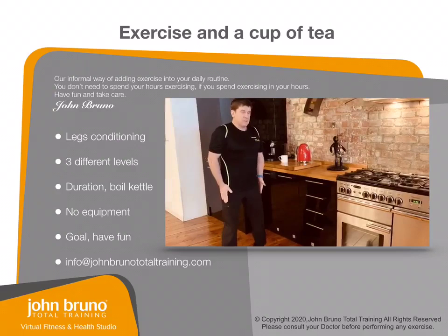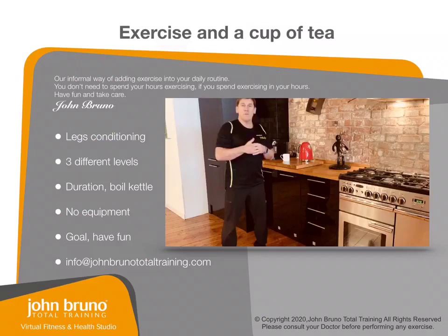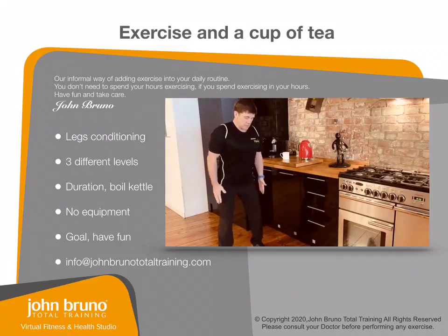Hands onto your thigh, and then from here, feet a distance apart, knees nice and soft. You've got a little squat down, and then slowly back up. At a beginner level, don't go too far down, just enough so you can feel your legs working nicely. Do five of those and rest for five seconds.